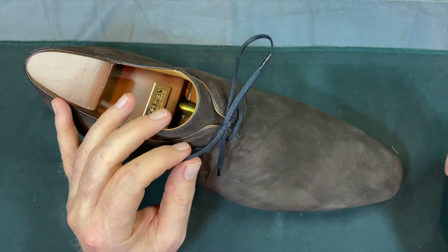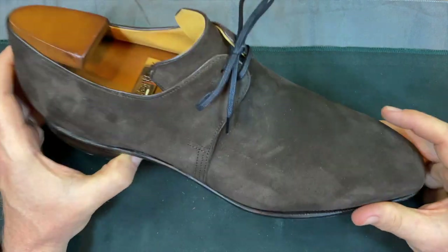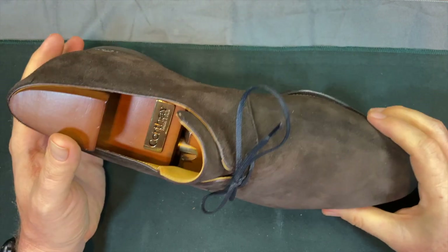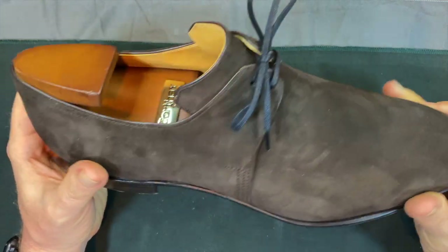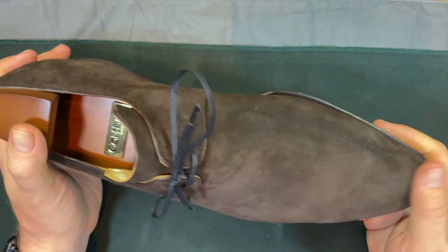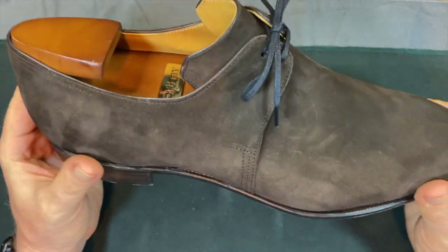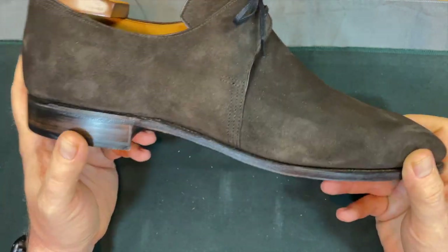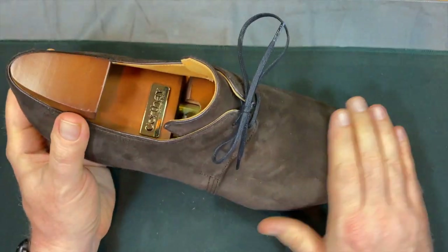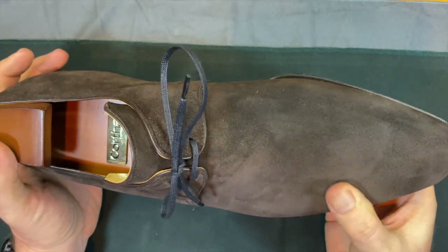...an 11D, which is what the size was on these, is actually an 11C in the U.S. I normally wear between a 10.5 and 11D, so a 10.5 kind of equates to an 11C. They fit beautifully — tight but not uncomfortably so.